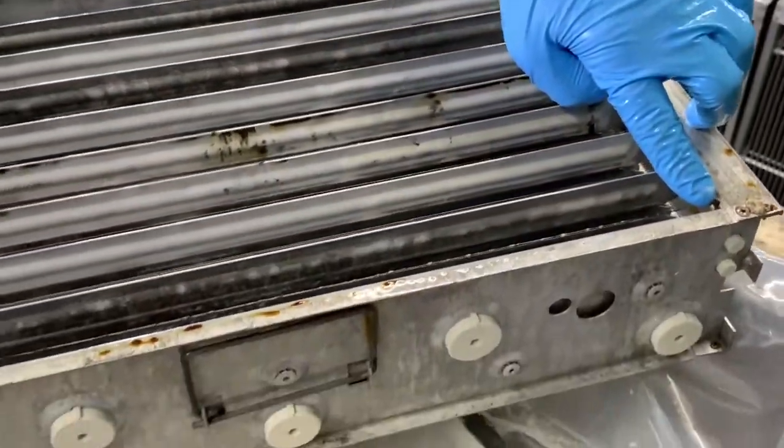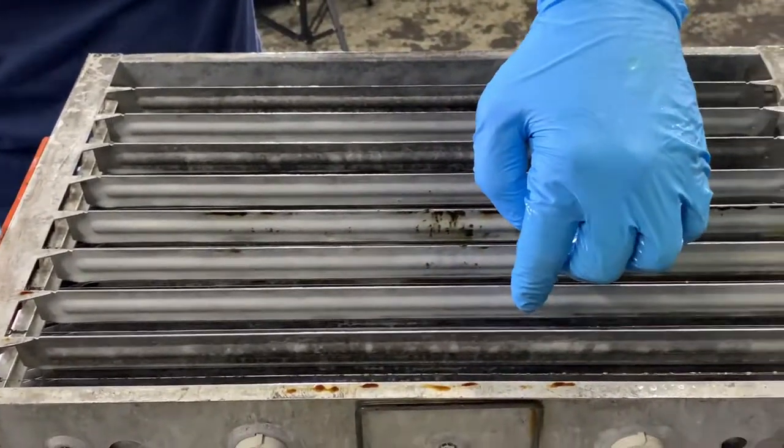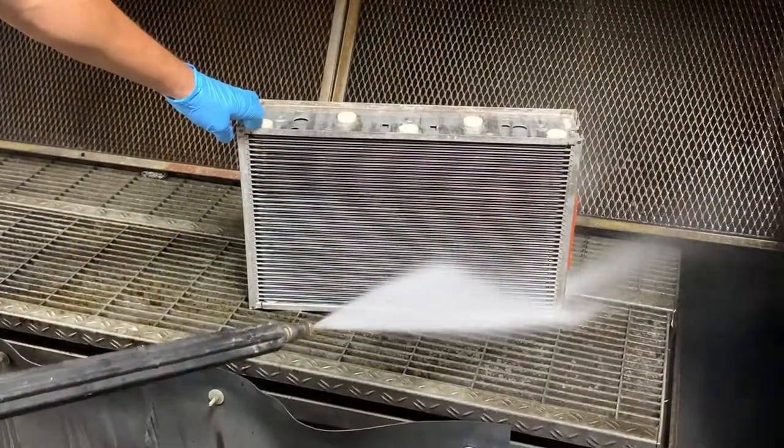Remove oil residue between and around the contact plates — this is crucial for proper function. The contact plates can be replaced if they are unable to be cleaned.